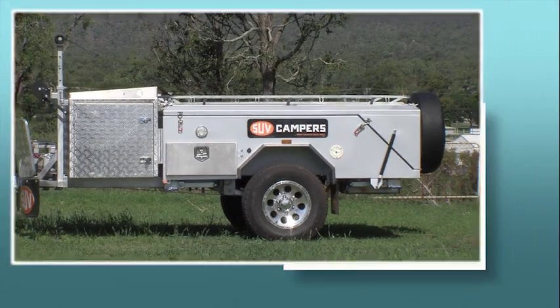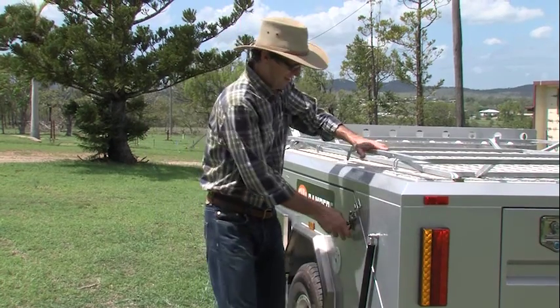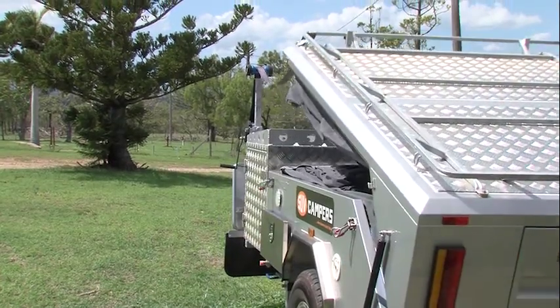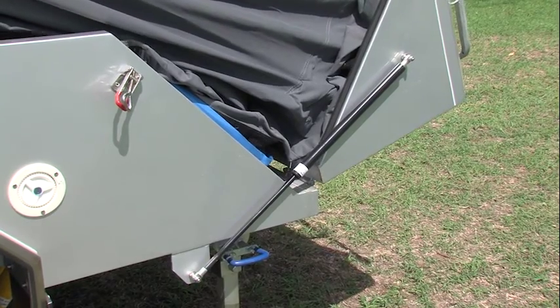The gas struts on each side of the camper automatically assist the opening of the floor once the latches are undone. Almost any member of the family can open the camper — you just unwind the winch at the front as fast as you want the floor to touch the ground.